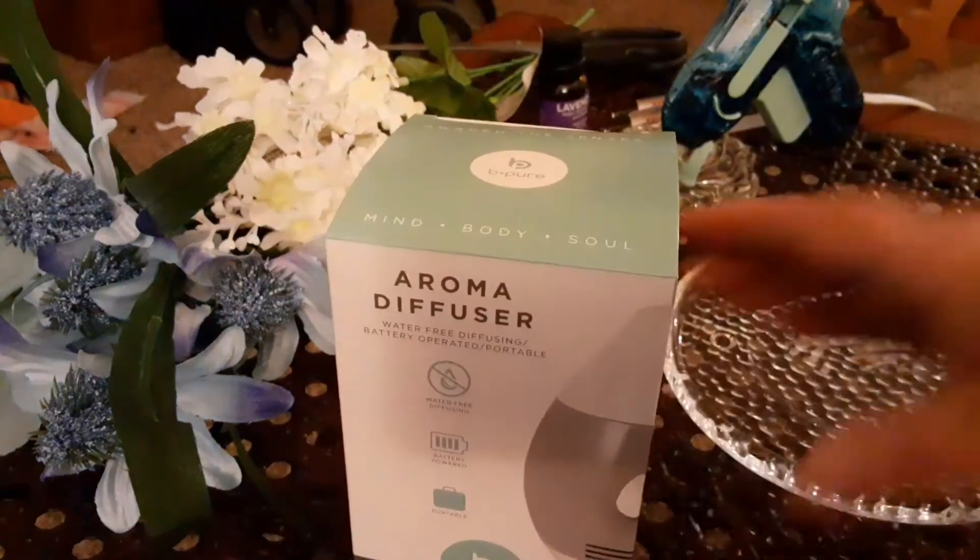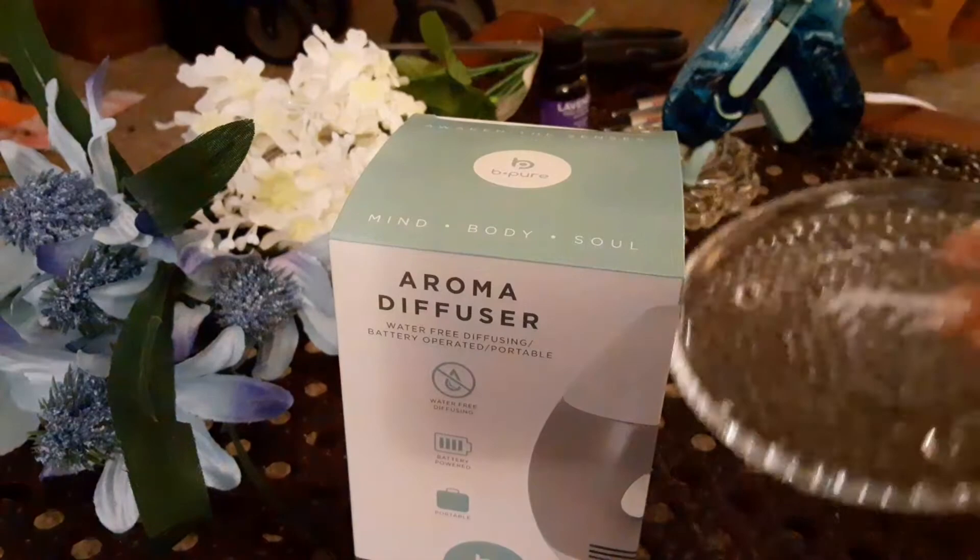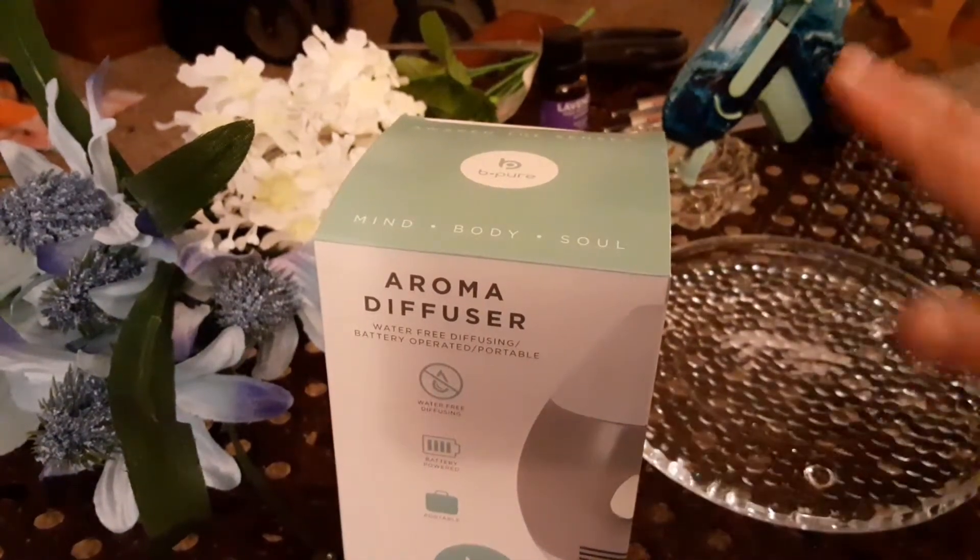I got the stuff together. I also bought a glass candle plate. I took the label off — it did not come off, but nobody's gonna see it, so it doesn't matter.